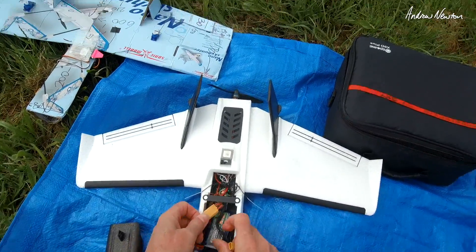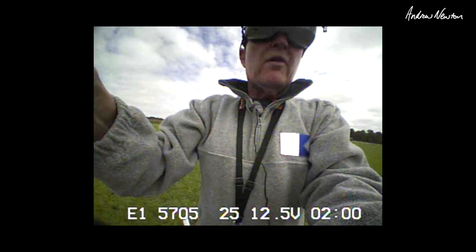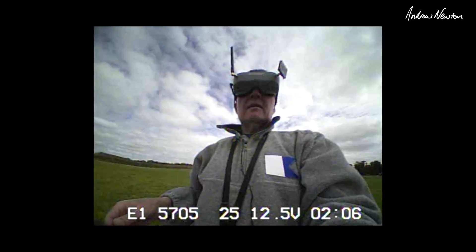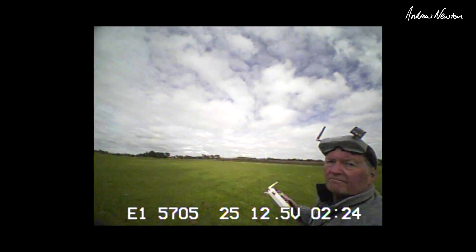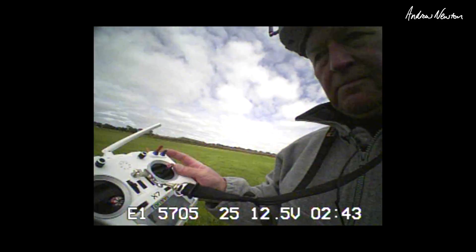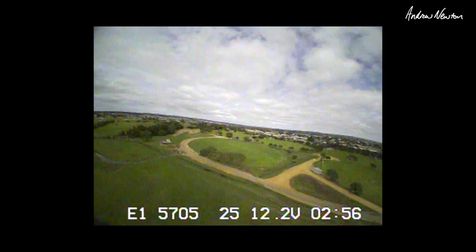So now I'm going to try it on 3S with the two-bladed prop — I think this will be a good setting. Alright, now we are on 3S. See the 12.5 there, with the 5x5 prop — should give us more grunt. Let's try auto launch. Got to put the throttle up though. Try that again to launch. Manual mode — it's got some grunt now.